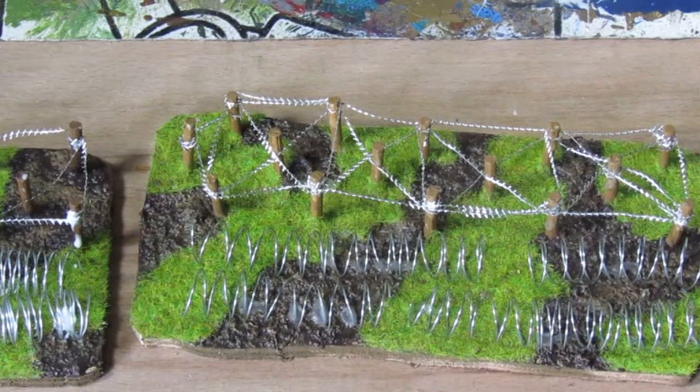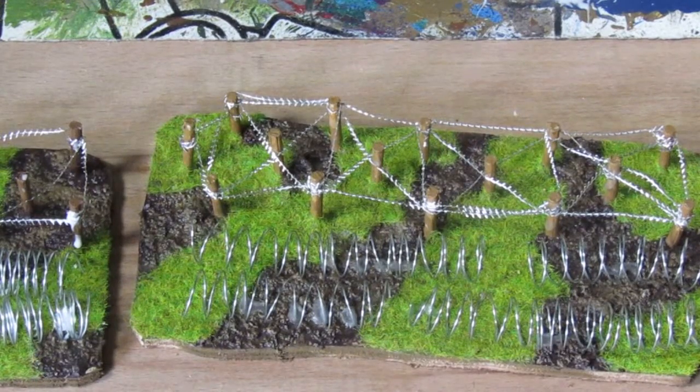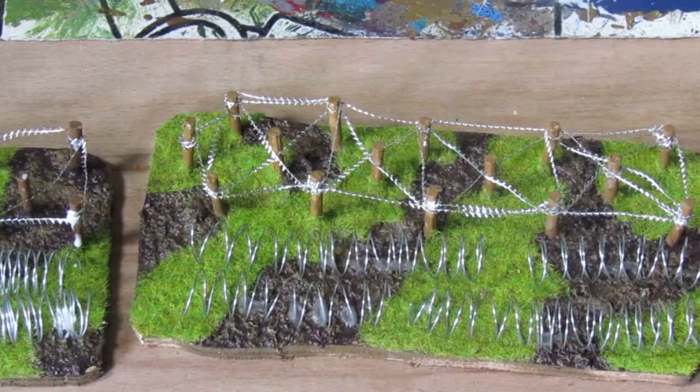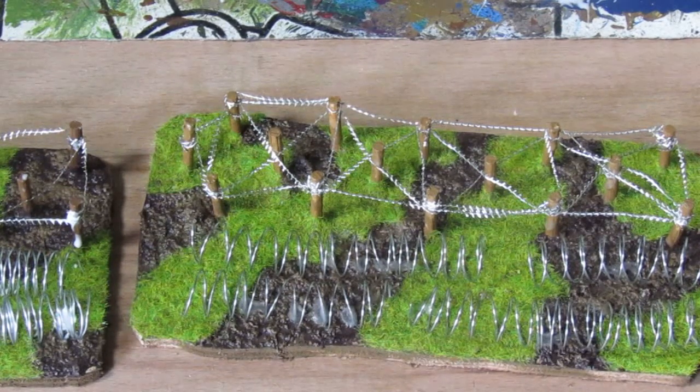It takes about three minutes to put together and you have yourself some awesome barbed wire to cover your battlefield with, and a lot more fun games to come. Hope you enjoyed the video — please click subscribe and leave any comments in the comments bar. That's about it — thank you.